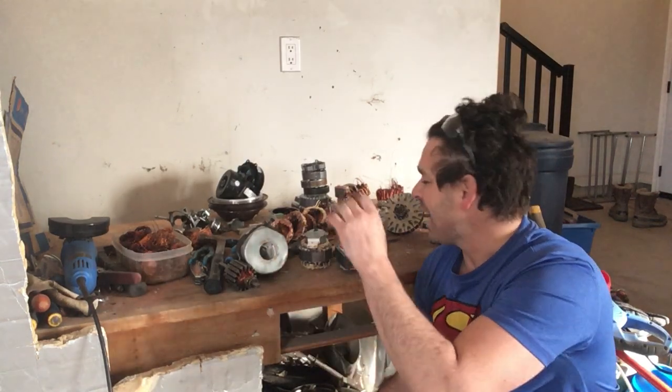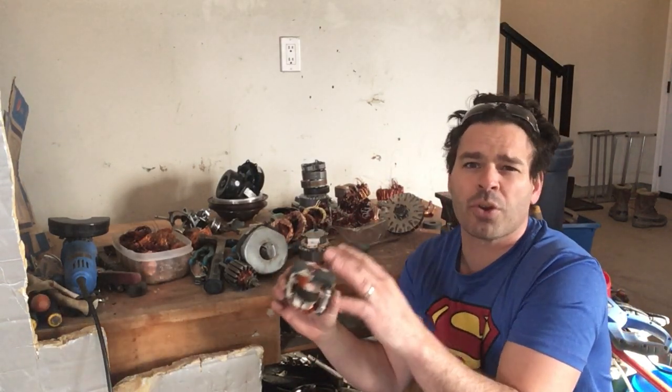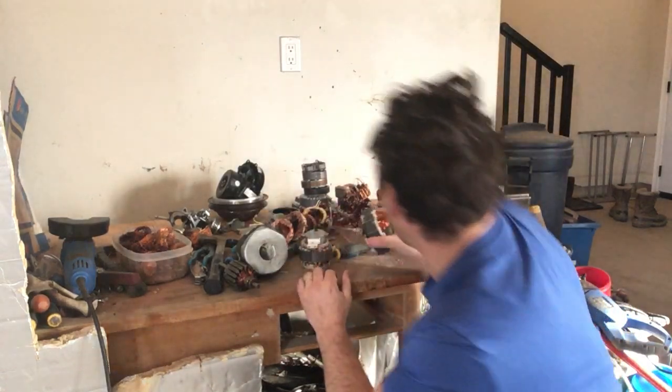Taking a file, if you scratch it and it reveals a metallic look underneath, that means they are aluminum windings. In my opinion, not worth the time taking it apart — I will leave it whole. So these ones are all copper.